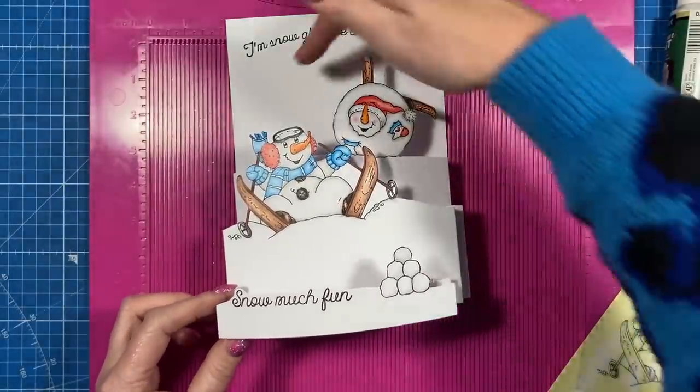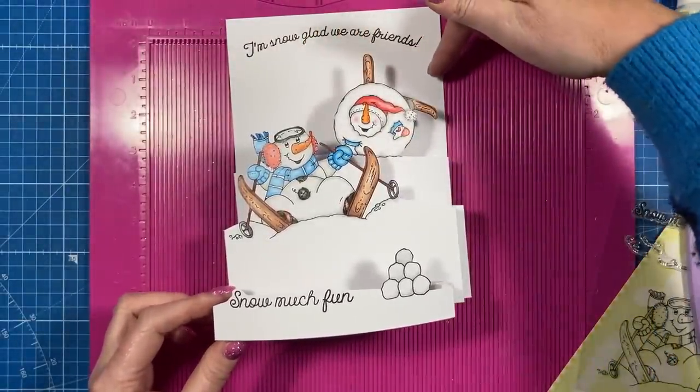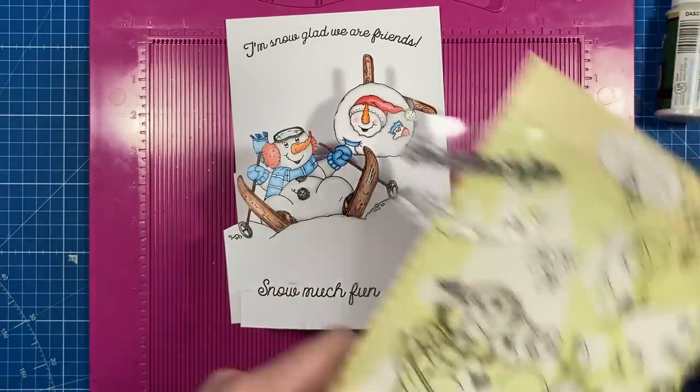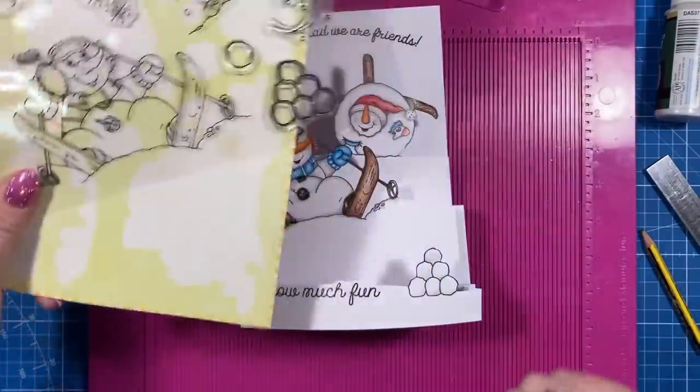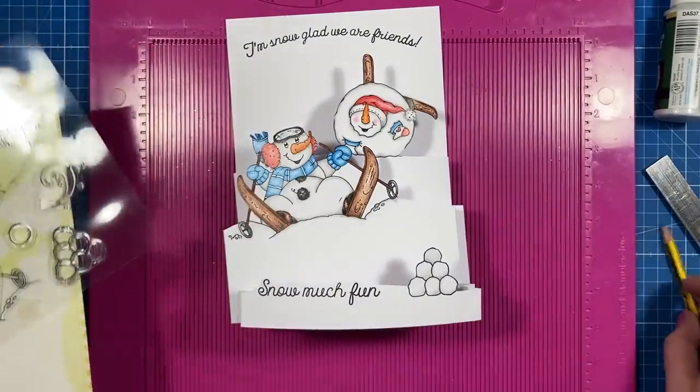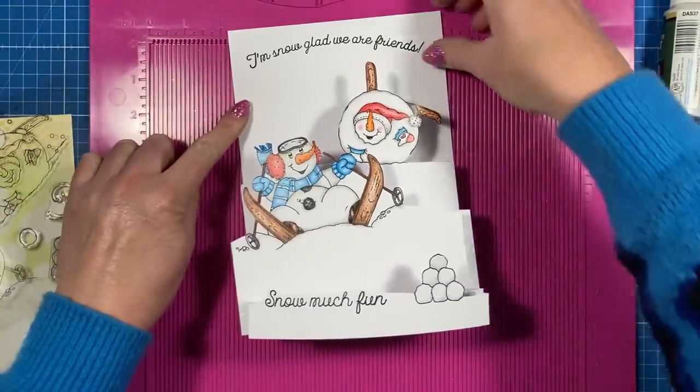Before we stick this down, if you've got anything else you want to stamp onto your tiers — I'm going to stamp a couple of the single snowballs which are in the set, and maybe some of the snowflakes — that might look quite sweet as well. I'm going to round the corners of this as well.